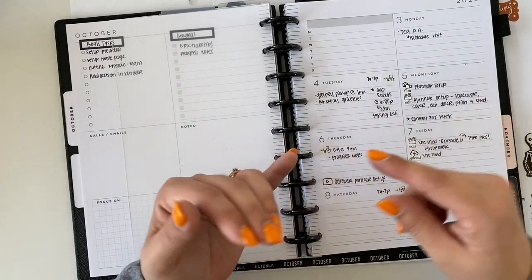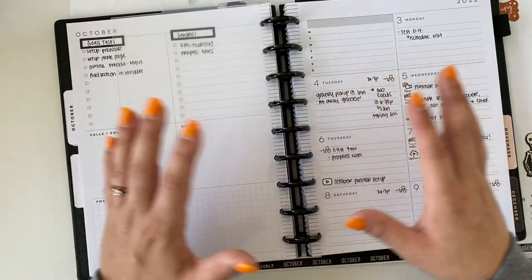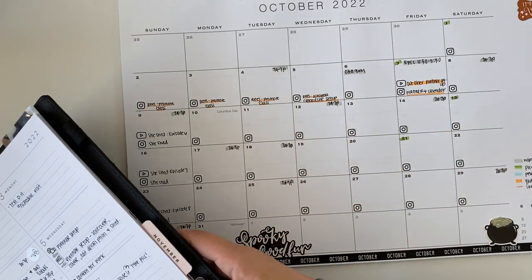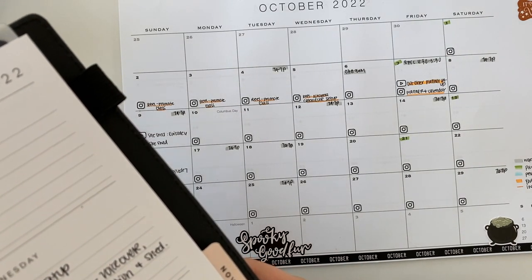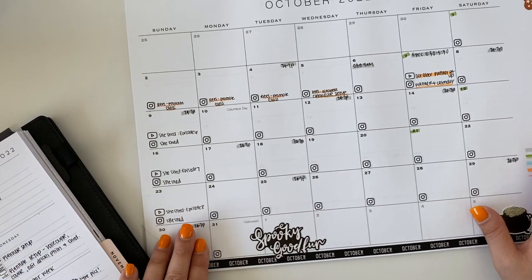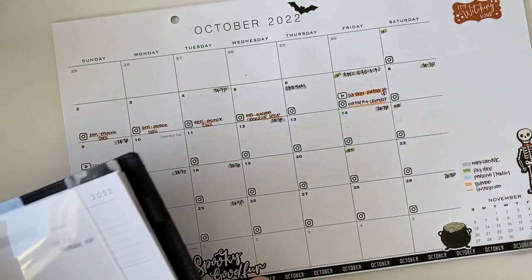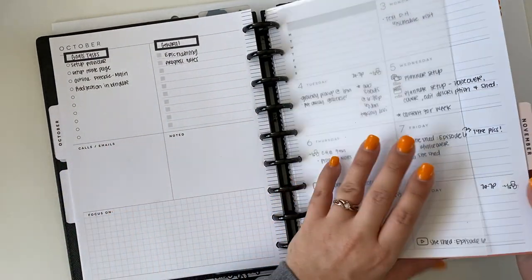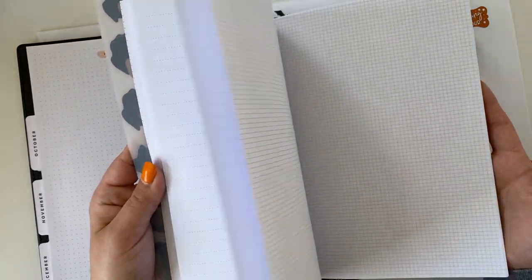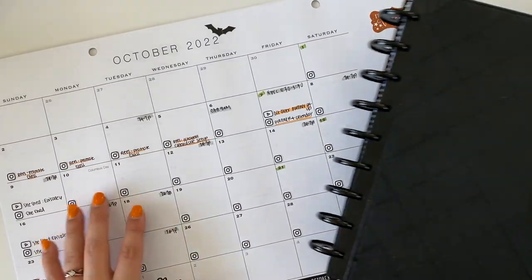The goal each week is to have one day set for planning content and one day for actually creating it — taking photos for Instagram, filming and editing YouTube videos, and getting them scheduled. Because I'm a nurse my schedule isn't consistent, so this is on a week-by-week basis. I'd love to have an entire month of content planned out, but that's just not realistic for me. For the rest of the planner I have October, November, and December, and a back section with blank paper for notes. That's how I'm using my planner along with my desk calendar to plan content for the week.